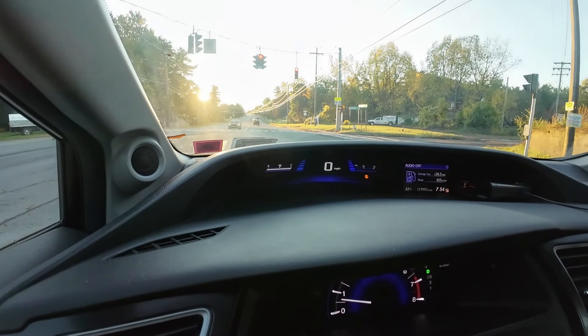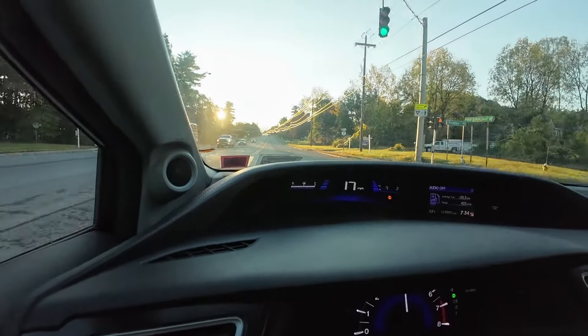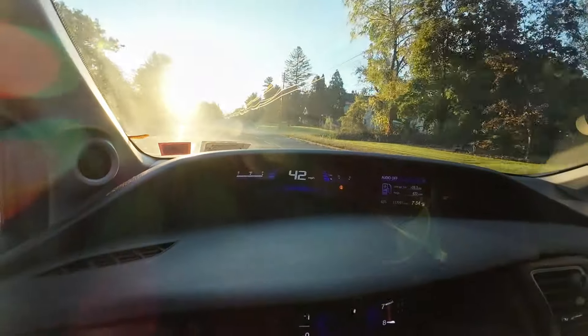All right, we're gonna get a zero to 60 in this bad boy. Oh yeah baby, the power!